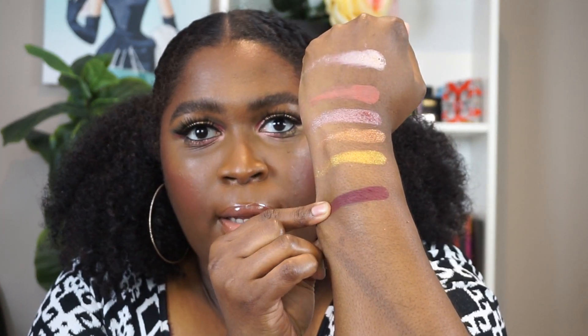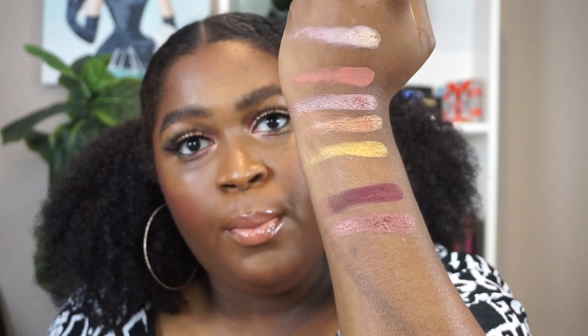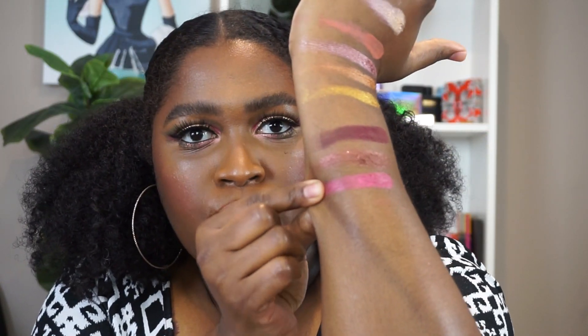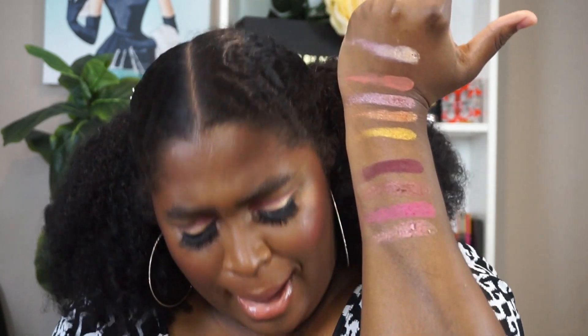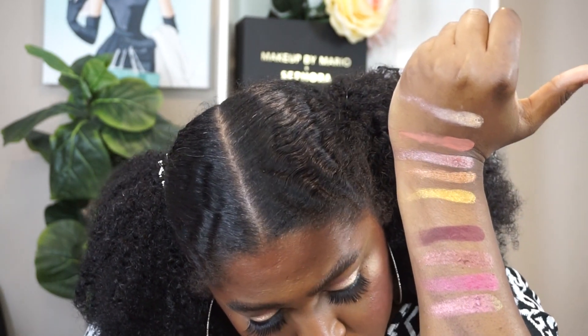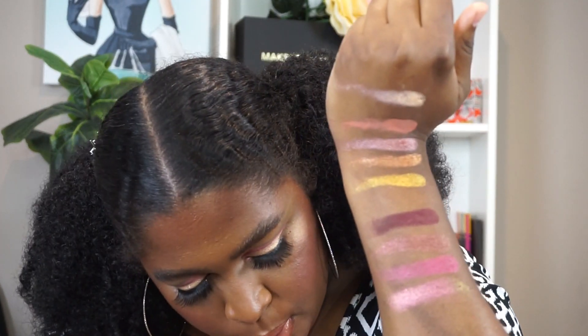The next shade is Extreme Burgundy, described as a deepened burgundy matte. Next is Divine Dusk, described as a luminous rose bronze. Our next shade is Rose Seduction, described as a vivid magenta satin. And I'm sure this is why everybody got the palette — this is VR Sextraterrestrial, which is a fuchsia, golden peach, and chartreuse trio. And then last but not least, we have Astral Pink Moon, described as a glittery peach champagne. Those are the swatches of the palette. Look at the pigmentation.